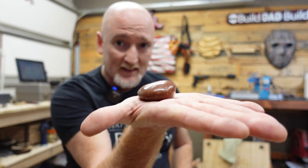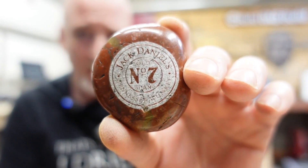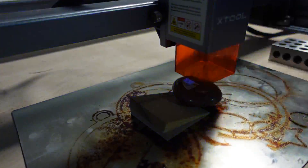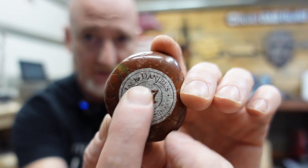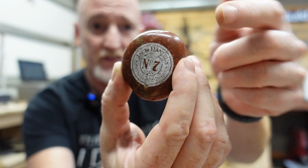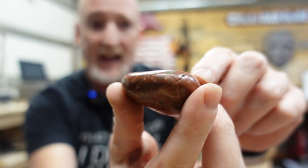When I say xTool sent me a bunch of different materials, I'm not kidding — this is a rock. I reached out to the community and somebody said to engrave the Jack Daniels logo. Now this rock is not exactly flat, and I probably went with a little too much detail on it. But it definitely engraved — you can see the Jack Daniels and the number seven. Some of the finer writing you can't see as much, but I think that's more because the surface isn't completely flat. For fine detail you really need a flat surface.